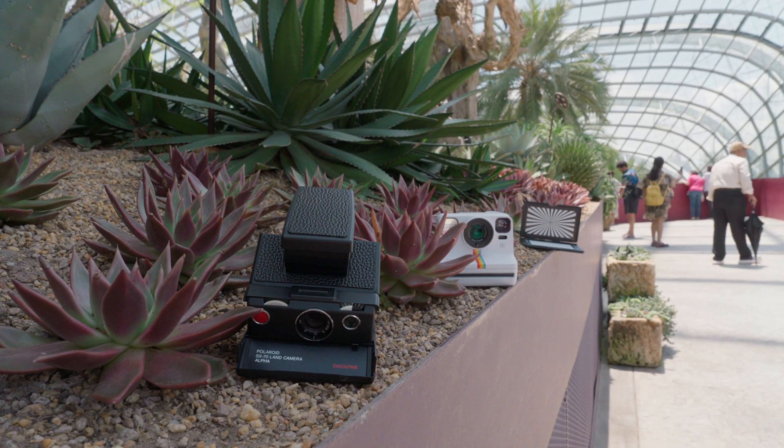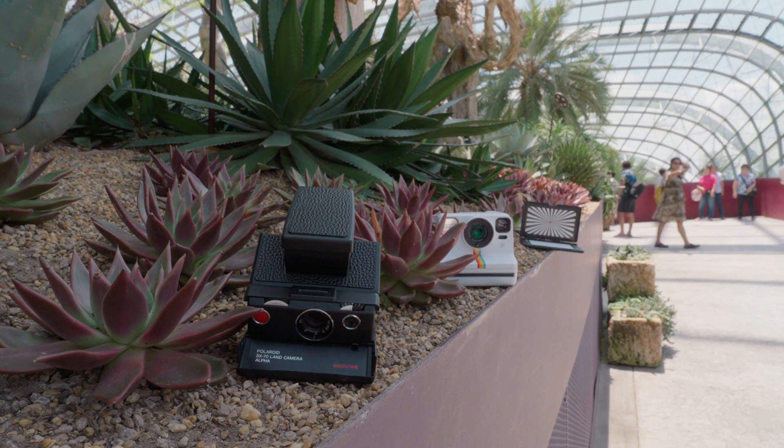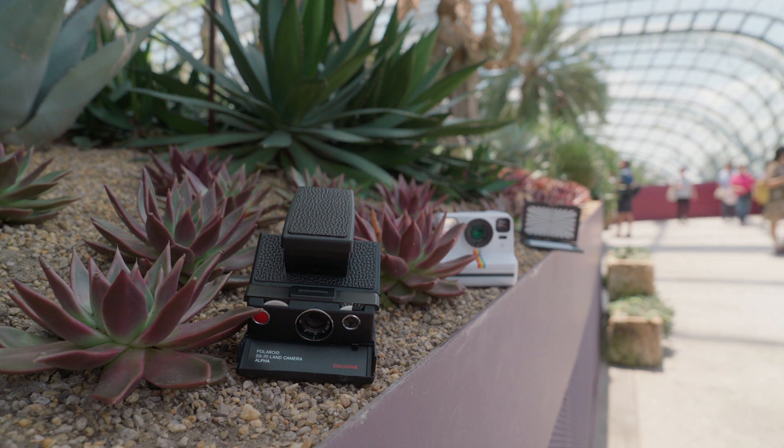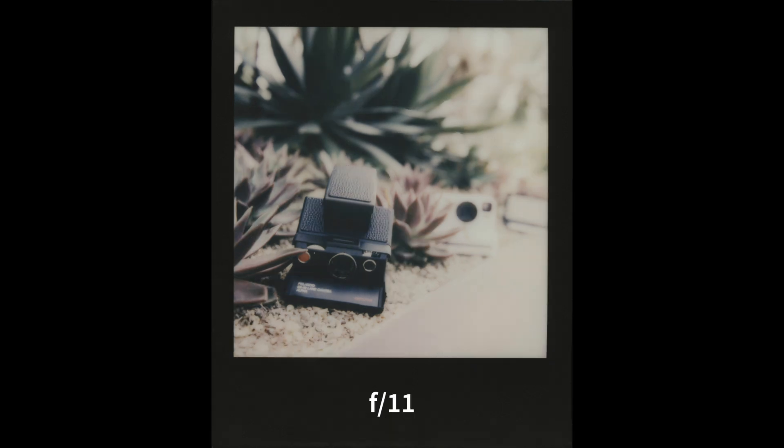After that, we did more intensive testing on the bokeh of the camera and how depth of field translates. All these photos were taken within the aperture and shutter speed range so that none should be overexposed or underexposed at the different aperture stops. We took the same scenery so you can compare the different bokeh and depth of field. Each camera was positioned about 30cm from one another, focused on the Polaroid SX70, at negative one-third stop exposure compensation.